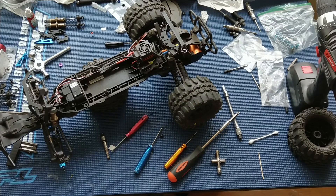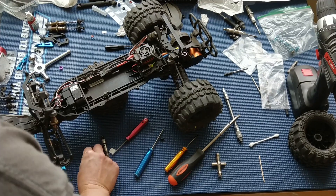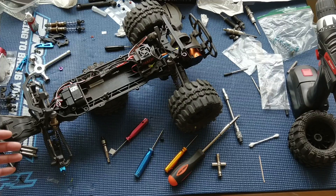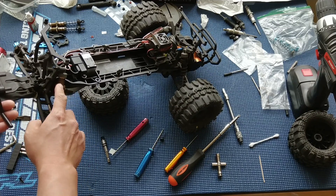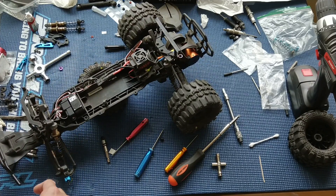Welcome to another episode of Racing to Learn. We are a non-profit that uses radio control to get kids excited about math and science. Today we're back in the workshop working on our ECX Ruckus two-wheel drive. Got some upgrades here. You can see we did one side of the suspension already. We just put in the ECX aluminum shock replacements here. These are a lot better than the stock ones.